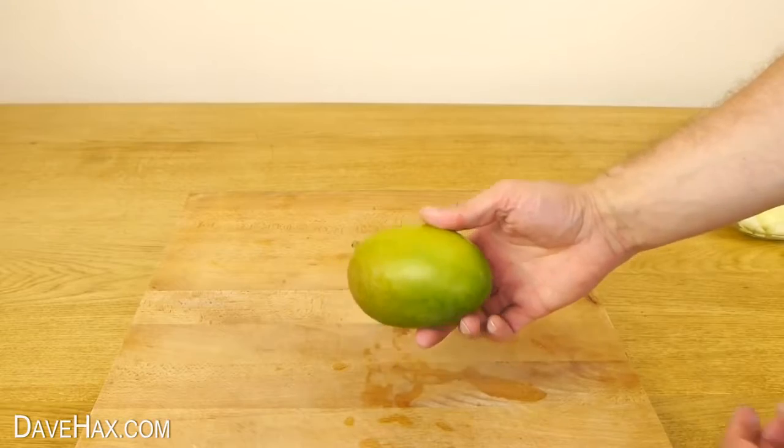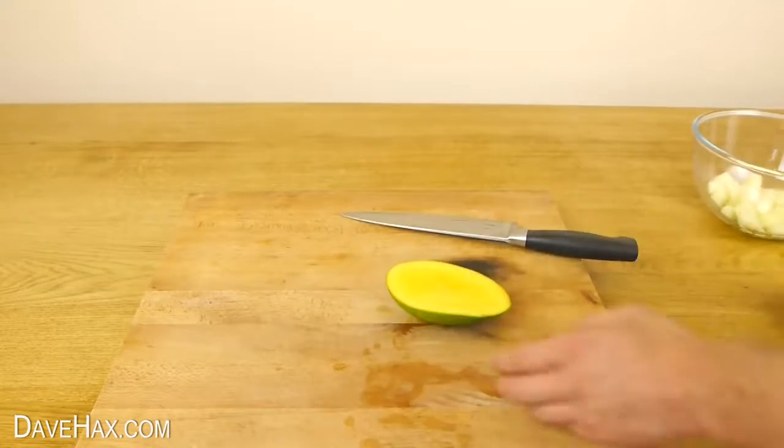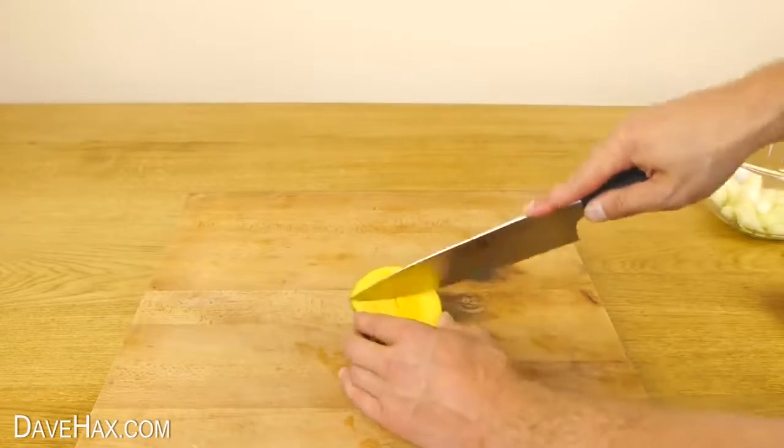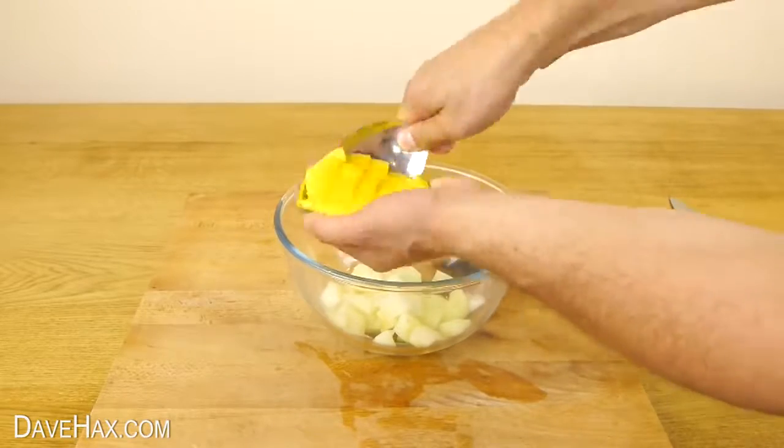You can do a very similar thing with a mango. Take a sharp knife and cut along the side of the pit. Then slice the fruit into squares, like this, and use a spoon to remove the fruit from the skin.